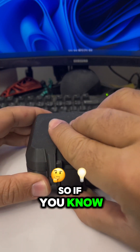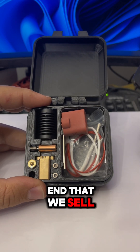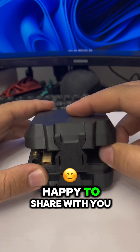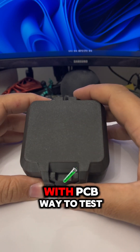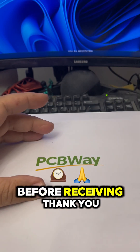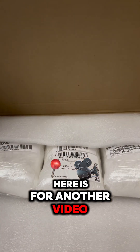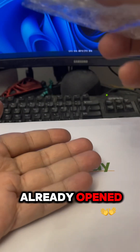This is the hotend that we sell, and I am very happy to share with you that we teamed up with PCBWay to test before receiving. Thank you PCBWay. The new heat block here is for another video, but now I will talk about this — I already opened it.